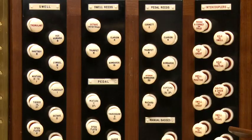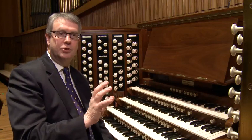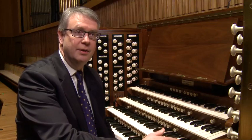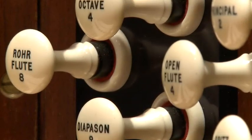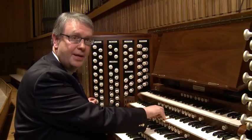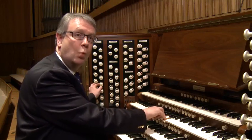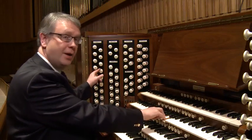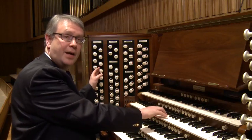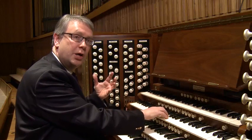Ranged around the organ console are what we call the organ stops, the draw stops. Each of those stops is like a musical instrument, so there are 61 keys for each stop on the organ, and every single stop has a different pitch. Here's an eight foot pitch, then another stop — the principal — speaks one octave higher, and the octave two foot speaks two octaves higher. The art of the organist is to blend these sounds together to form a tonal architecture.